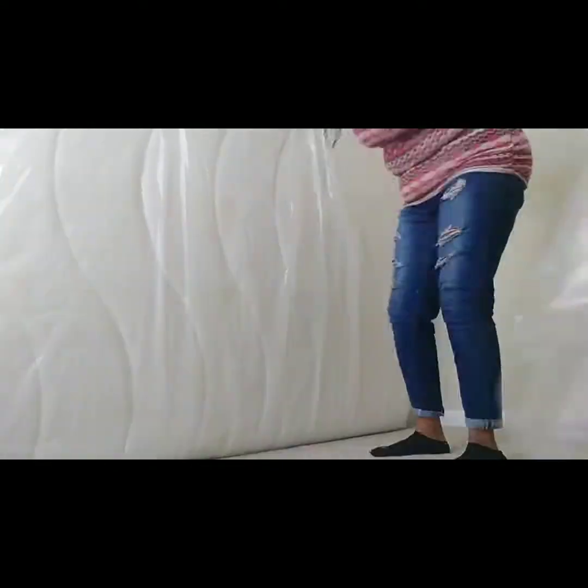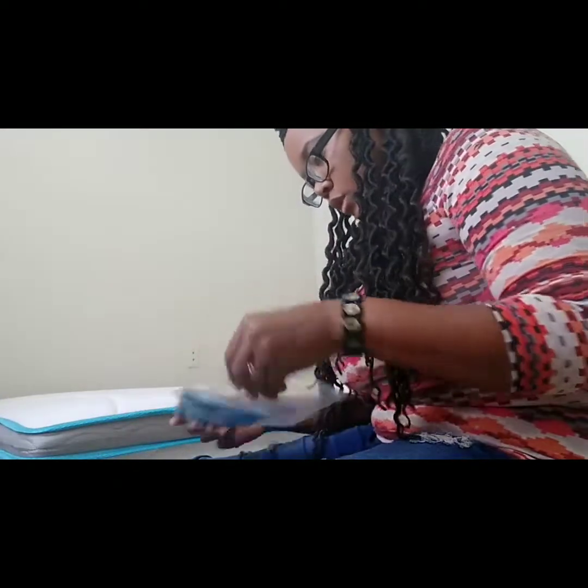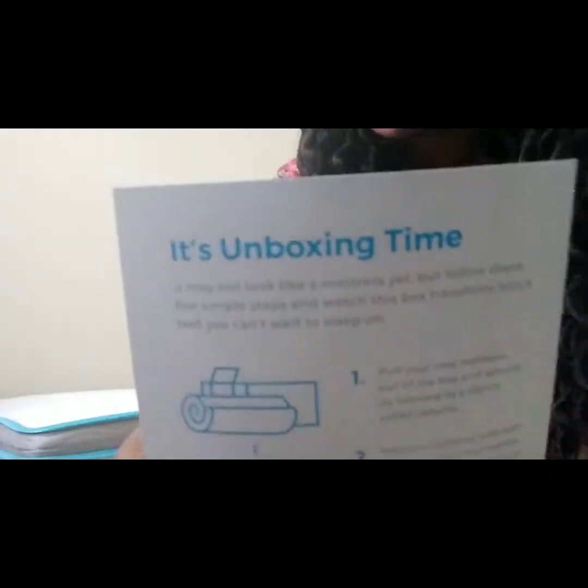I'm so excited, I have a happy bed! There's a little packet in here — it's unboxing information. Let me see what it says.